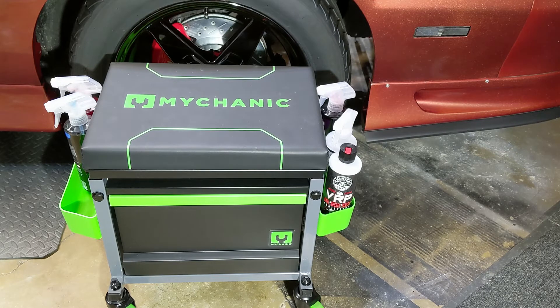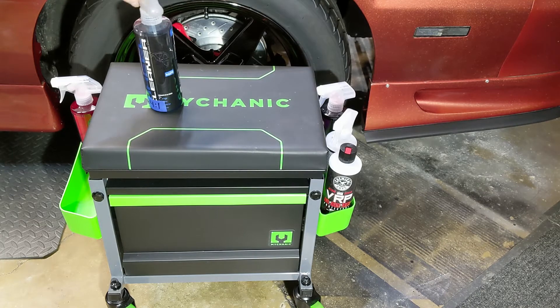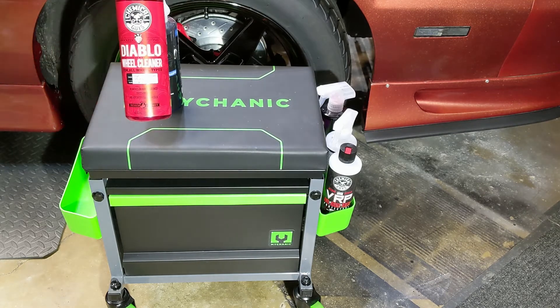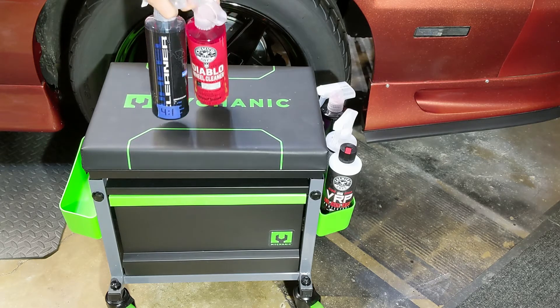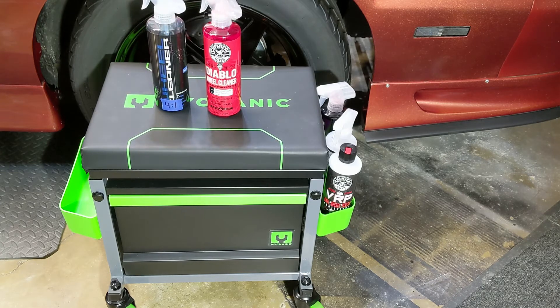Before using any tire shine or protectant you do want to clean the tire, rim, and everything first. Here I use the Signature Series wheel cleaner and the Diablo wheel cleaner, which tend to work pretty good. I will be doing a video on these in the future comparing them with a couple of other brands, so stay tuned for that.